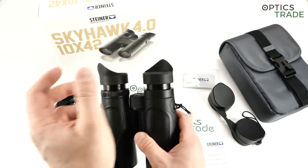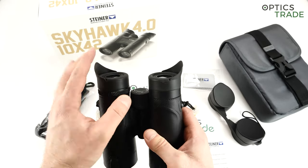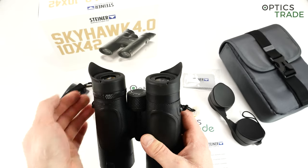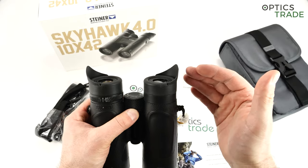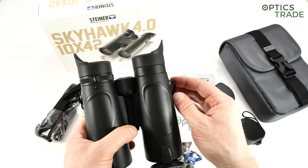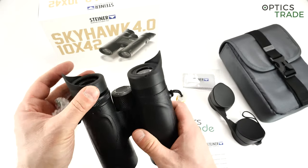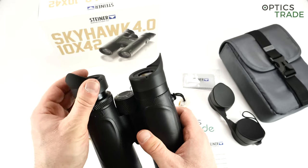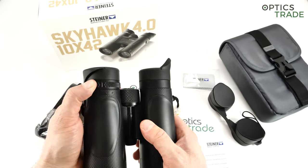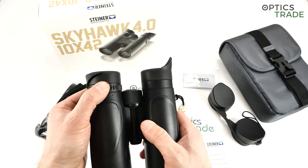As you can see, the eye cups are basically the same as on the Ranger Extreme or Wildlife — two positions and winged eye cups. Steiner is one of the few producers that always produces winged eye cups, so that stray light from the side doesn't enter your eye when using them, and the optical performance is immediately better — you're able to see the optical performance more clearly because there is no interfering light from the side. The diopter setting is on the left eyepiece, like on all Steiner binoculars, and it has small clicks inside so you can precisely set it from minus four to plus four.